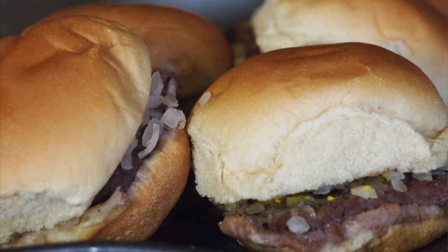Hey guys, thanks for stopping by Ballistic BBQ. It's time to do another video for my burger series, and this one just so happens to be my all-time most requested burger. I am going to be preparing the White Castle slider, so let's get going.